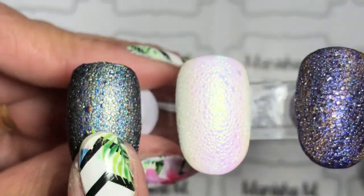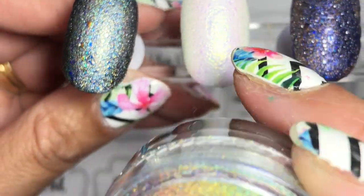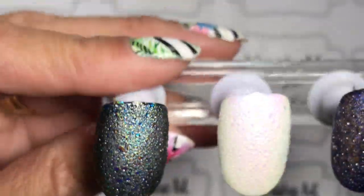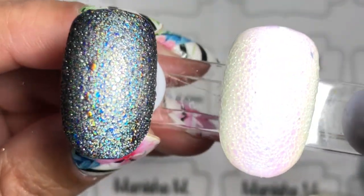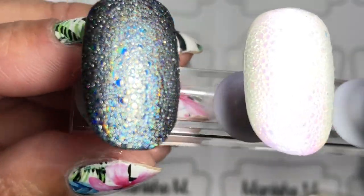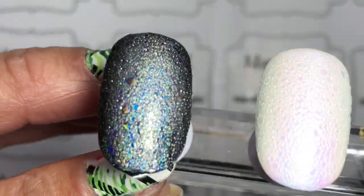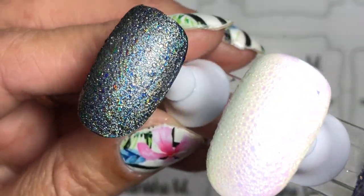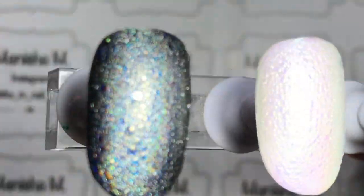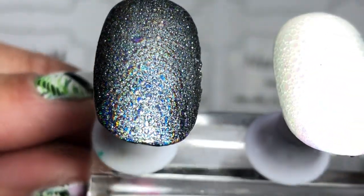Last but not least is Muska — Madame Glam's holographic powder done over a black base — one coat of Muska, a coat of top coat cured, followed by a second coat of top coat where I put the bubbles on top. If you're using chrome powders and pigments, do one coat of top coat and cure it, then do your bubble technique on an uncured layer of top coat just to make sure you're not disturbing all the work underneath.